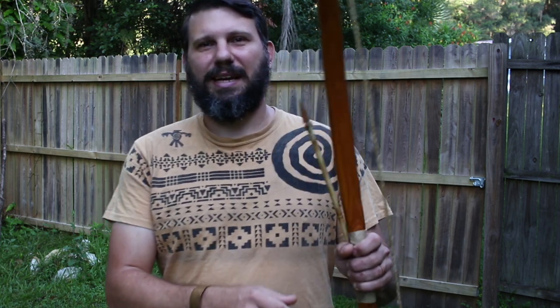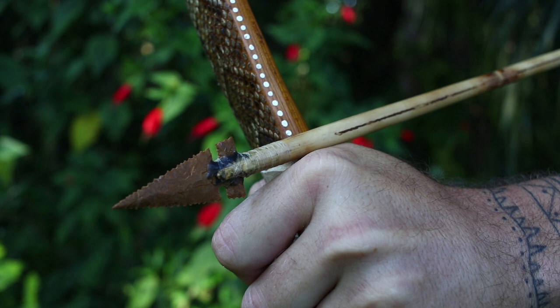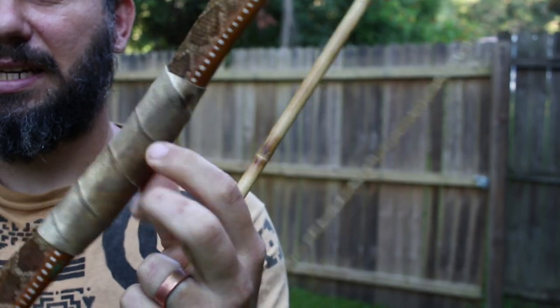What we're going to talk about today is everything you need to know about shooting off the knuckle — no arrow rest at all. This is one of my bows, and you can see: no arrow rest, sinew string, no knocking point. We're going to get into that right now.